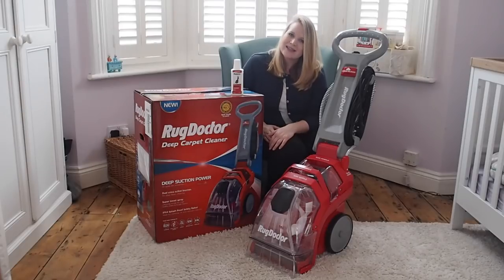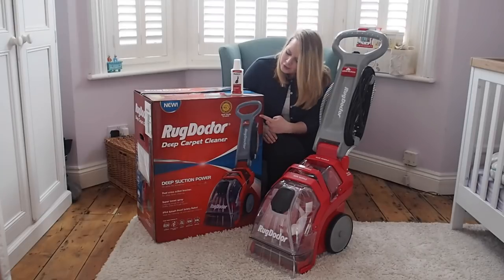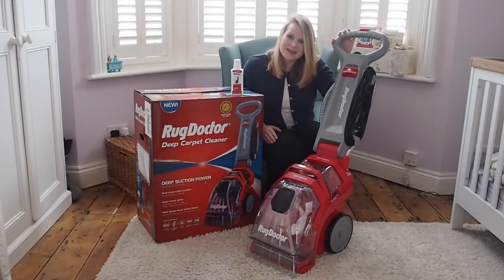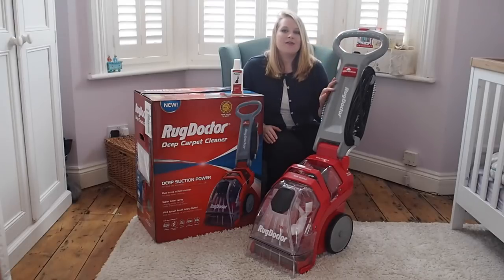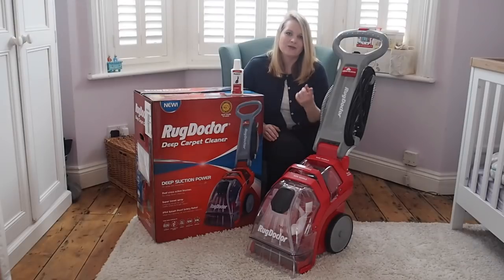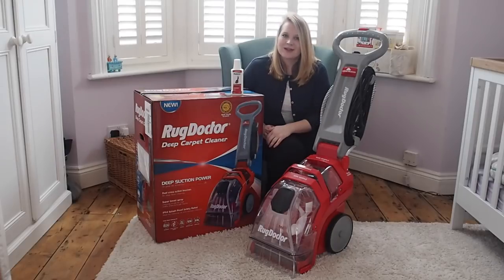Hello, welcome back to my channel. Today I have got a review for you. We are going to be talking about the Rug Doctor Deep Carpet Cleaner. As you can see it's quite a beast and it's come at the perfect time for us because we are just about to move house, so we've got lots of things to clean like rugs, carpets, mattresses, sofas, and then we'll be going over to the new house and cleaning all the carpets there too.